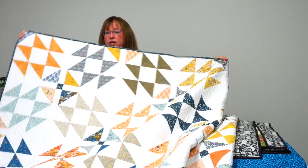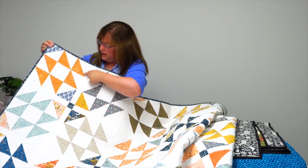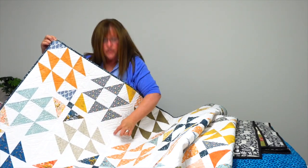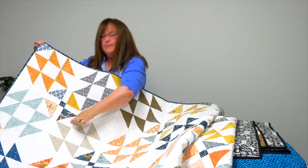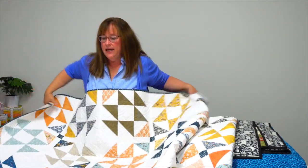Beautiful. The block in here you can see at the top corner, but Amanda added a little bit of sashing and these setting stones so that she could get a secondary design where the blocks came together. All made from a layer cake — Spice Cake by Amanda Wilbert.